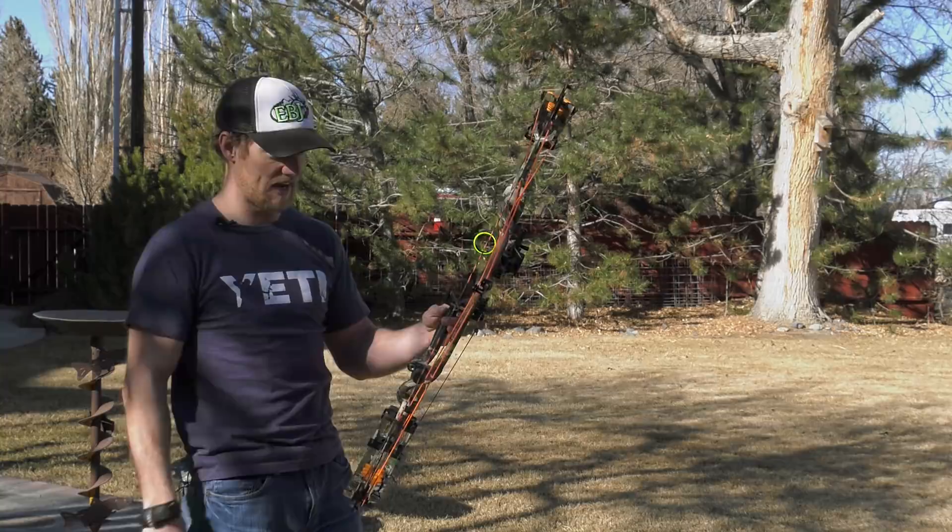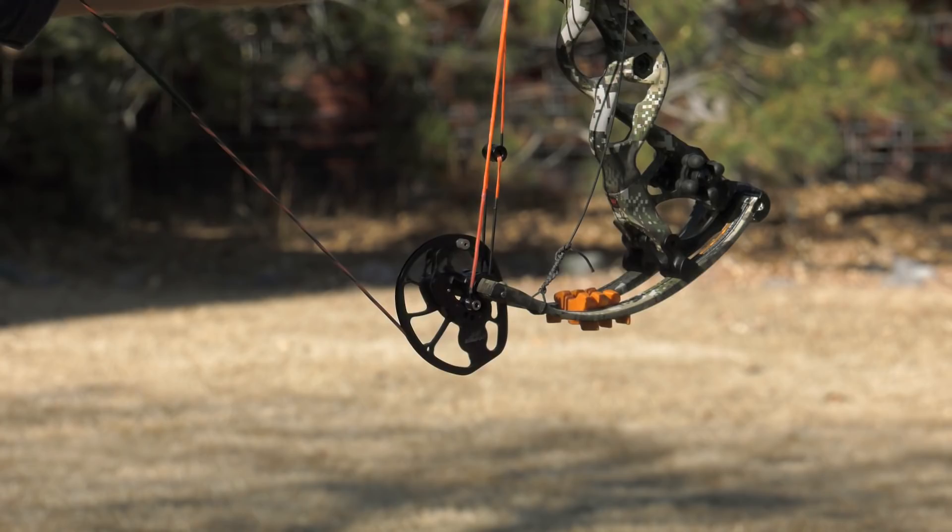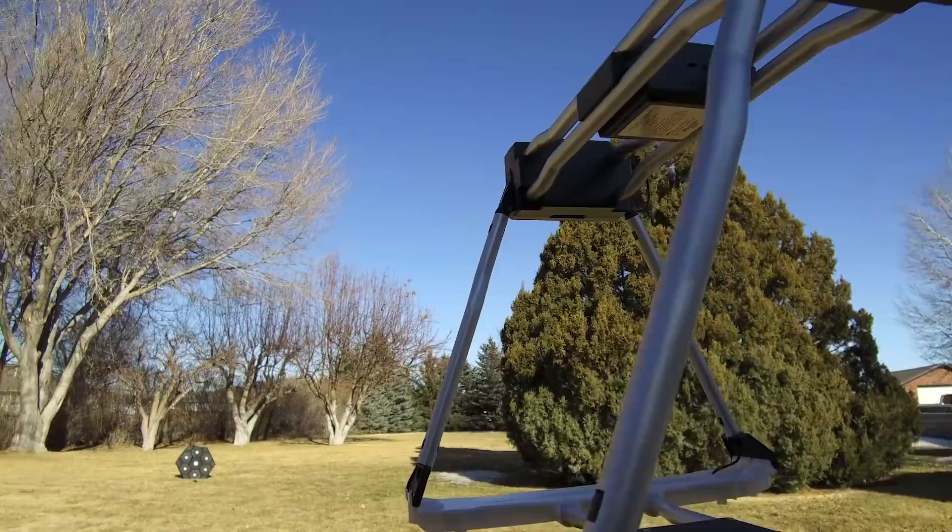Nice on the shot — dead in the hand. Can't really ask for any more from a new bow these days. We'll shoot another one and then run it through the chronograph and see what kind of speeds we're getting out of it.